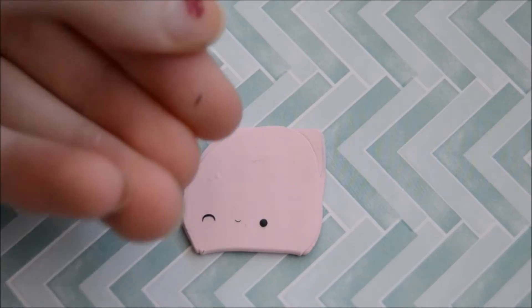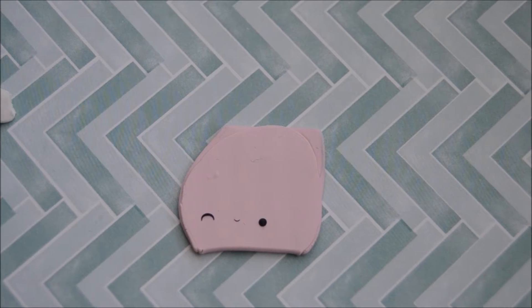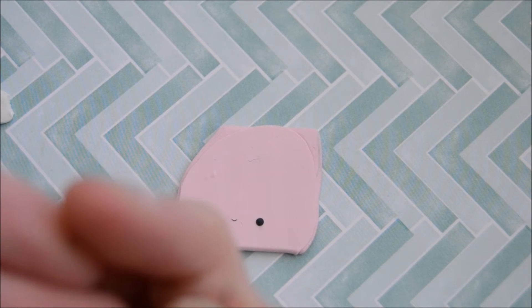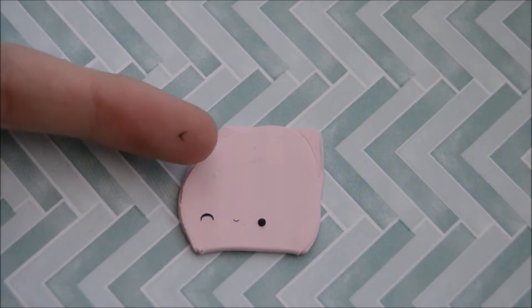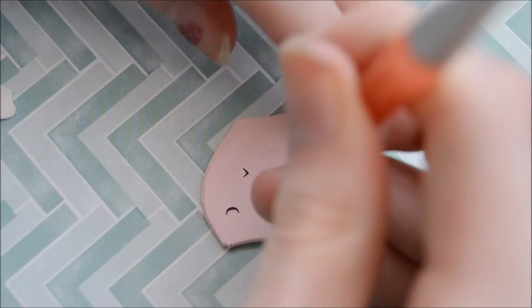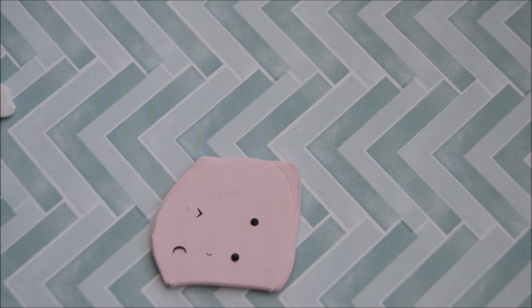Next is going to be the pointed sort of eye, and that will be a snake of clay, same as the other one, with pointed ends. You will just make a cut through it and make it a V shape — it's out of focus and out of frame for most of it, but I hope it kind of works. So yeah, make a V shape like that and put it onto your charm with the point of the V facing towards the mouth, then do the eye and mouth the same as the other one.